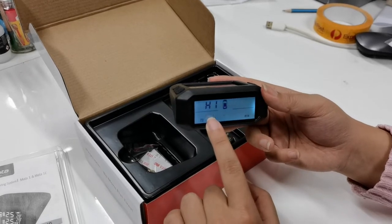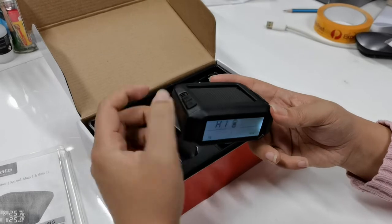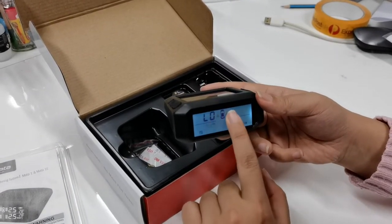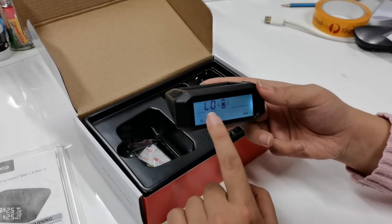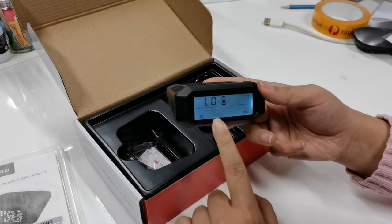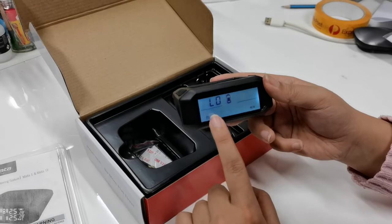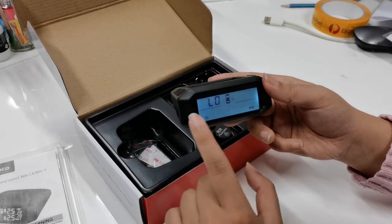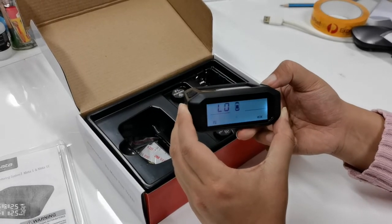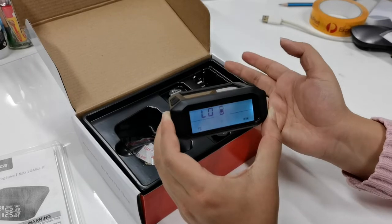Once you're done with that, press the cogwheel button to go to the next parameter. You'll see we're on the front axle low pressure settings, currently set at 29. You can use the plus or minus button to set this low pressure alarm value. For example, if I want to set it to 20, I can use the minus button to bring it down to 20.